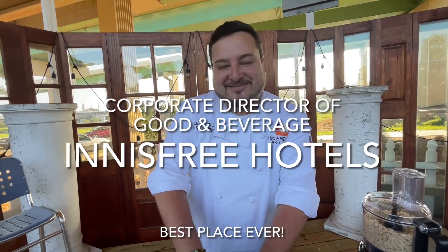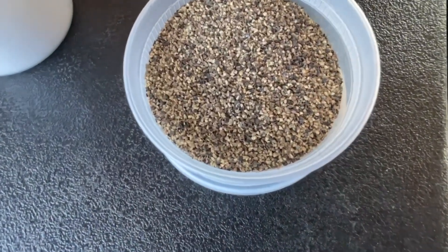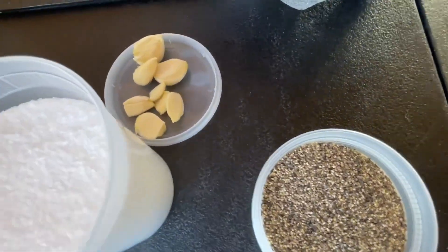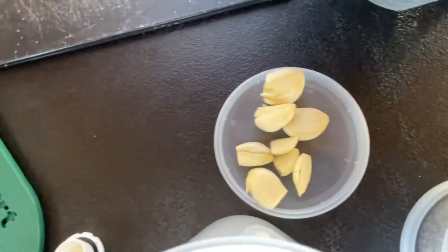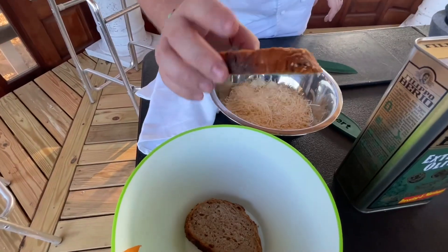I'm the corporate director of Purampe. What do you got here? Black pepper and salt, fresh garlic, parmesan cheese. And this is amazing — it's one of the only sourdough breads.